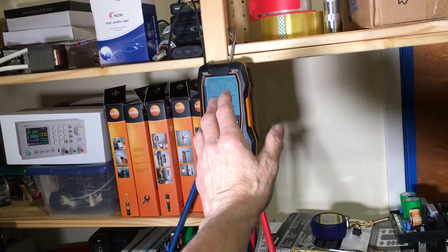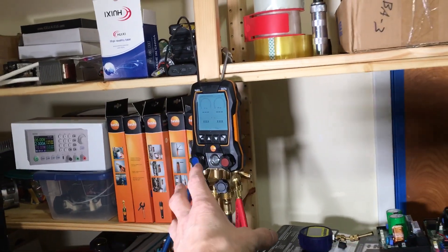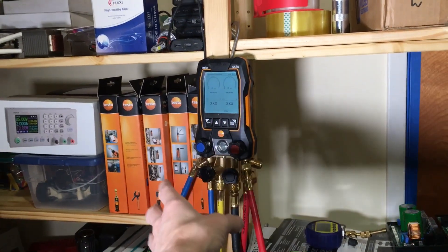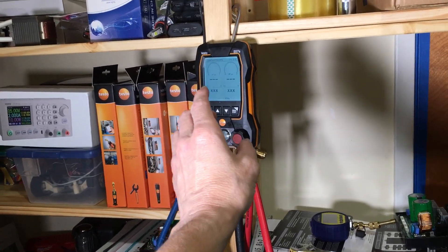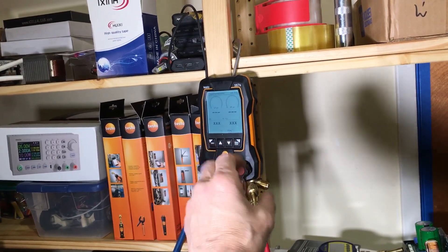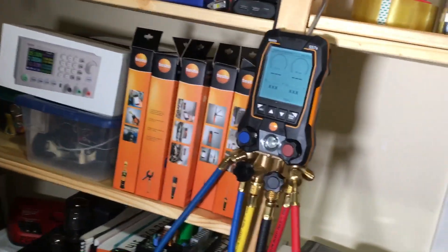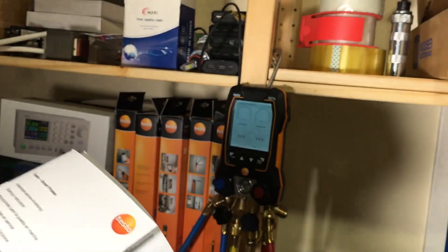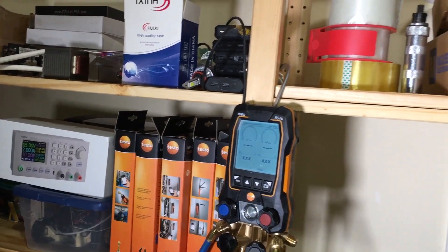A lot of my equipment goes up to 600 or 650 PSI, depending on which equipment I'm installing when I'm first brazing in the pipes and doing a nitrogen 24-hour pressure decay test. But to be safe I'm going to only take this up to 450 PSI. I need to read the paperwork on this and see what their limitation is — it should be at least 450, 500, or close to 600. I know my old Testo 570 can do that.